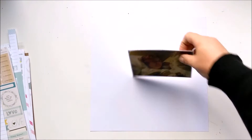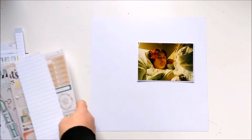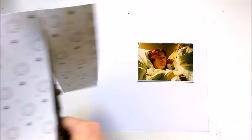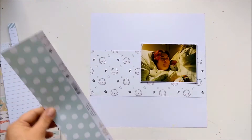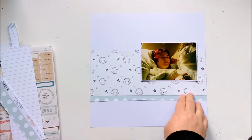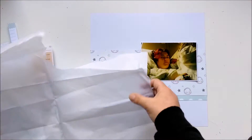Hi and hello, welcome back. Jana here with a new layout. I'm working with a Sweet Child Oh Mine kit from Scraptastic Kit Club and the boy add-on. The photo is from me and Finlay and it is from 2001.